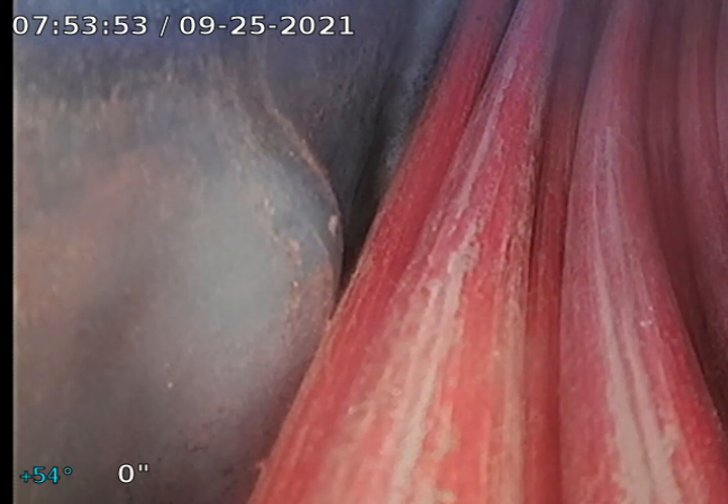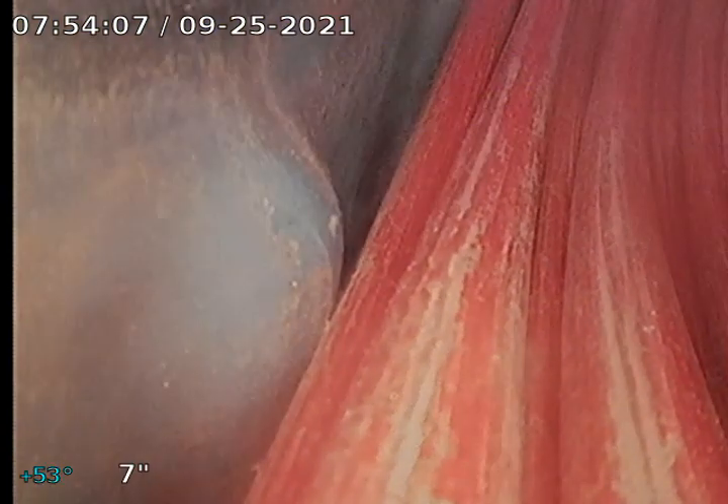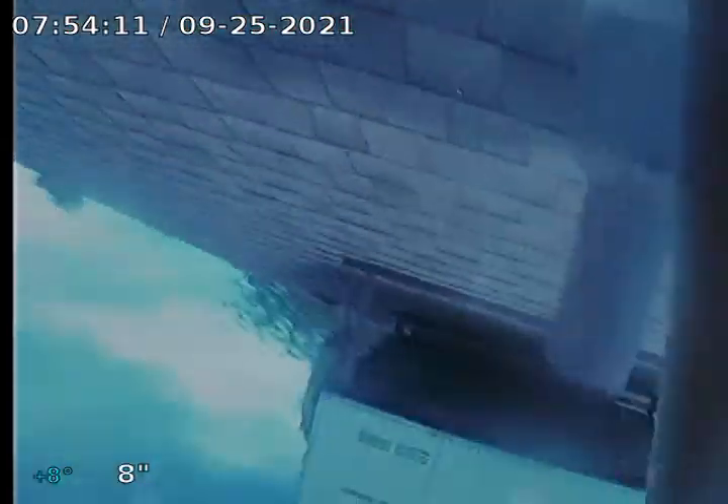Hi, this is Jerry with Cobra Reuter and Plumbing. We're here at 2035 South El Camino Drive in Tempe for a double tree inspection. No visible signs of any ground clean out, so we're going to run it from this three-inch cast iron bent line. Here we go.